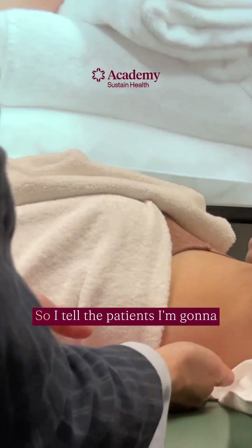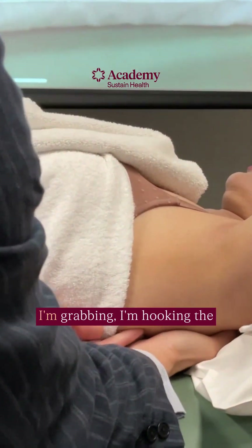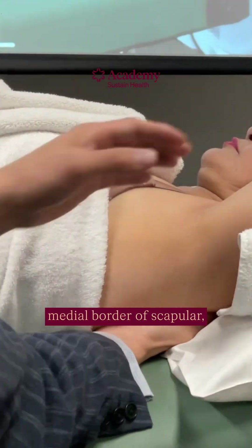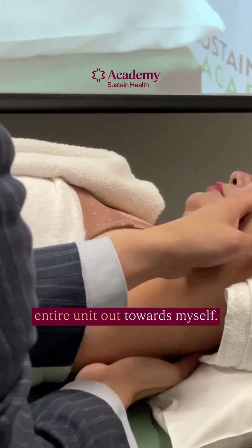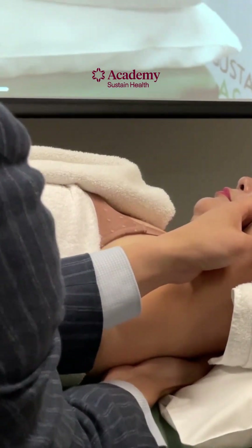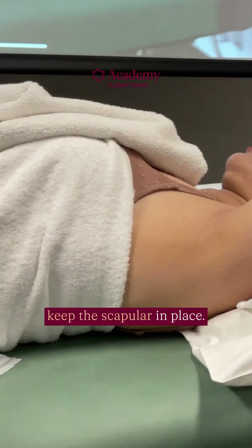I tell the patients I'm going to lift underneath — it doesn't help me. I'm hooking the medial border of the scapula and then I'm going to pull the entire unit out towards myself, and then drop the body, hoping that the body will keep the scapula in place.